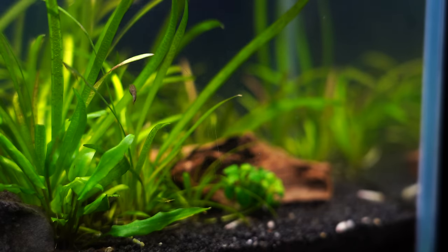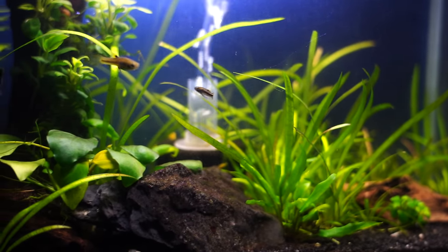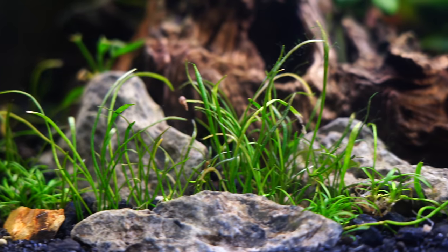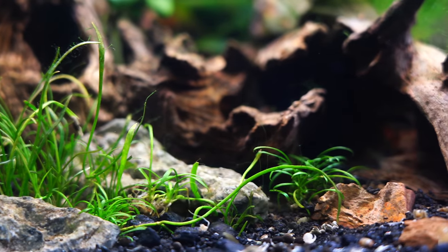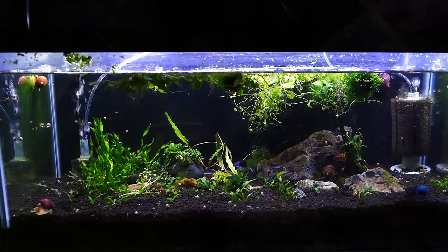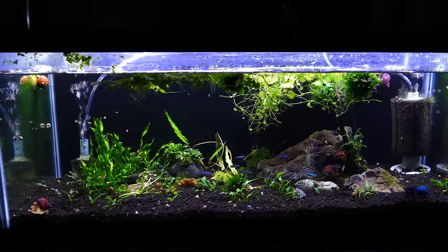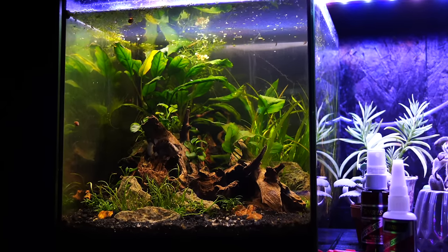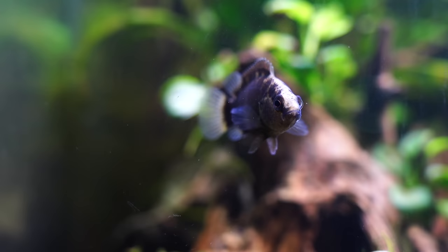Number one: I never thought when I started this hobby I would say this, but something I used to do all the time was use black sand. I was part of the black sand gang. Black sand — and specifically Top Fin black sand from PetSmart — was my favorite. They no longer sell it; it's basically black diamond blasting sand now, which has a little shimmer. When I first started, I really thought it would mask all the stuff that falls to the bottom, but I personally find that it actually highlights things.